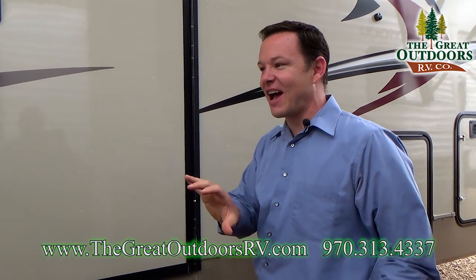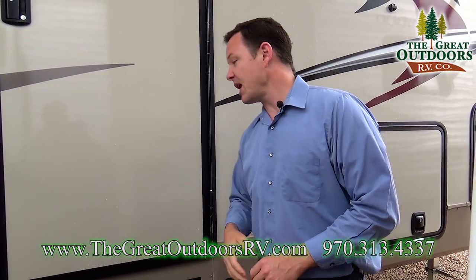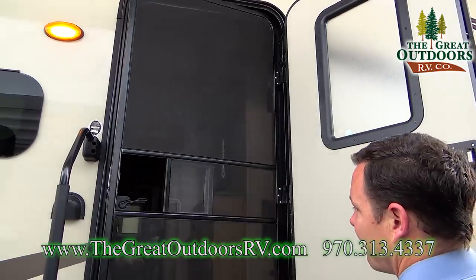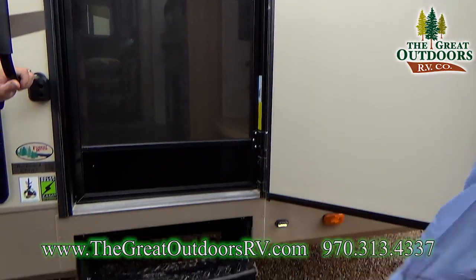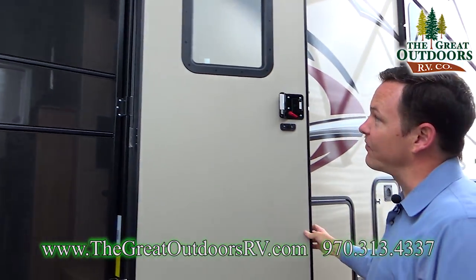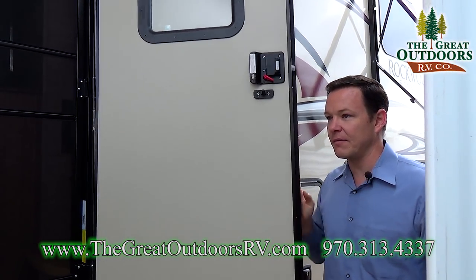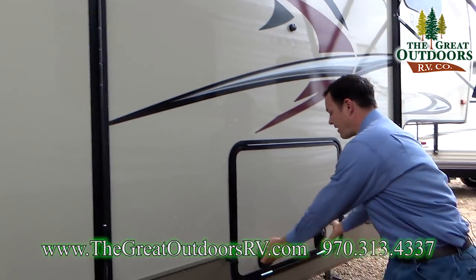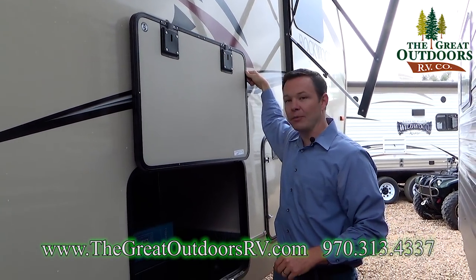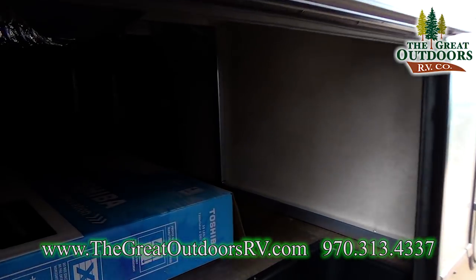This is a fully enclosed underbelly. There is a manual override for slide outs. The entry door has a radius top with a screen that folds across and a three-step entry, making it easier to get in and out. The door is on a friction hinge so it stays open automatically. You also have slam latch doors and magnetic clip holders, so instead of plastic ones that break off, these will last a lot longer.